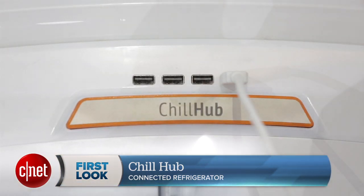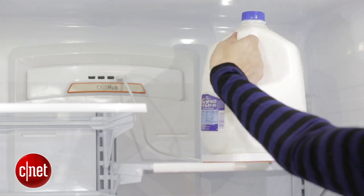The Milky Way peripheral is the first one available for Chill Hub, but there are dozens of others available on the First Build site, so you can go ahead and check those out if you want to get more ideas for your own connected refrigerator experience.